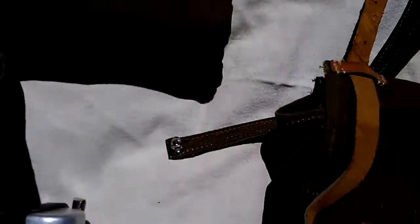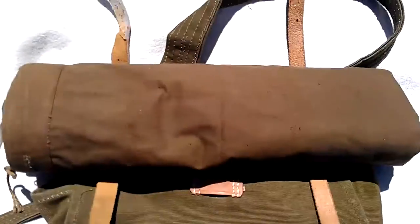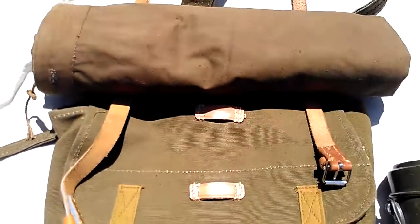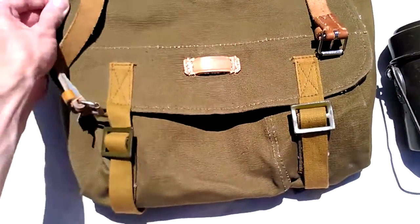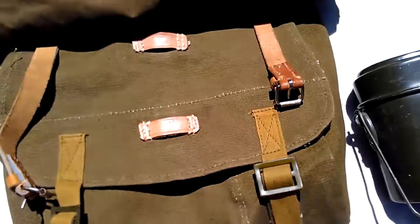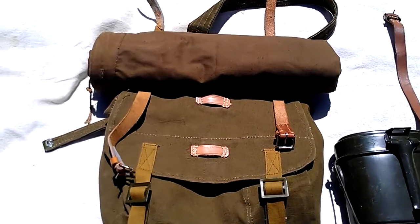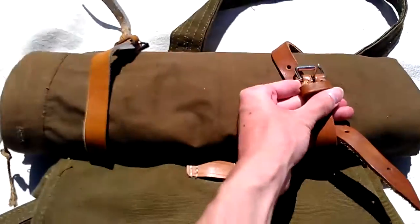I have my shelter half already rolled up, so it would go on top like that. Your shelter half — they rolled it a special way so that it wouldn't protrude off the side of the bag very far. Since we don't know exactly how that is to regulations, you just have to make a guess. I just have it rolled up as tightly as I can to fit, so it wouldn't be protruding far. Then you would just put your straps over it, just like that, and secure it.